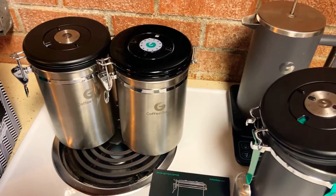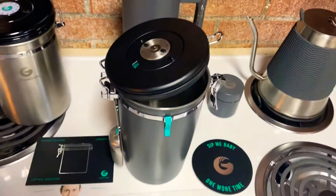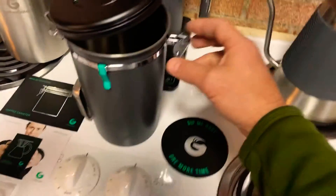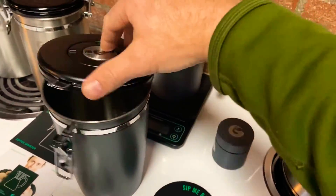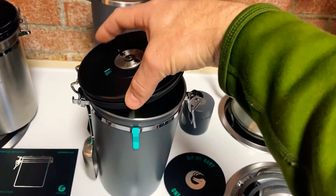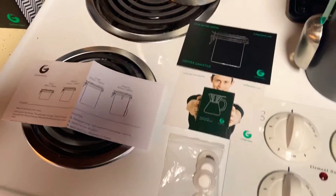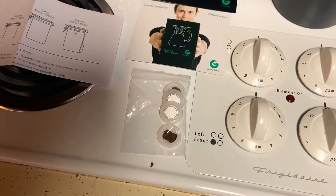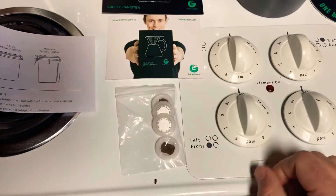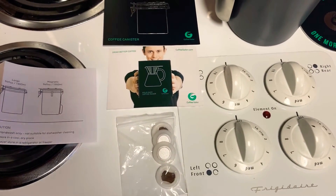Coffee is important to us. As you can tell, we like Coffee Gator products — they just make a quality product. We're definitely liking this fresh new look and the improved product. These people are very serious about good coffee. It comes with instructions and additional filters, which you can find on their website or on Amazon. Highly recommend — I think you'll like it, I sure do.